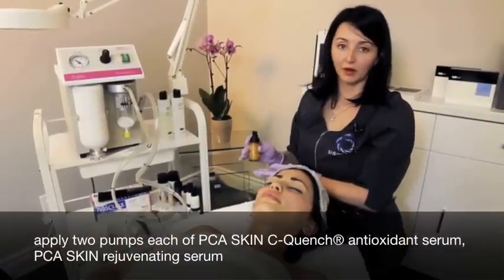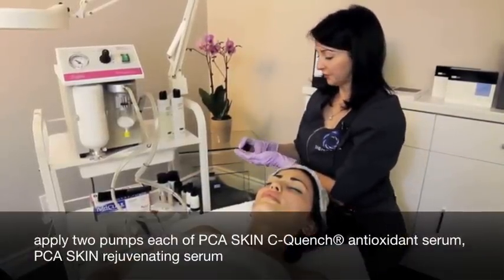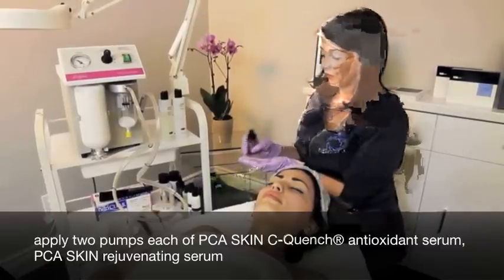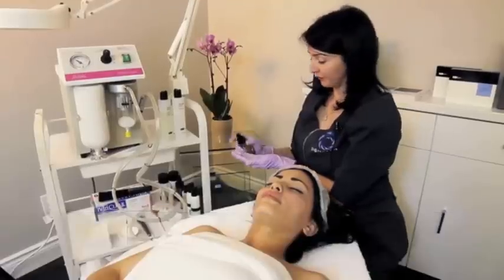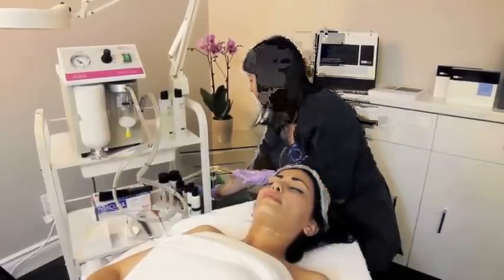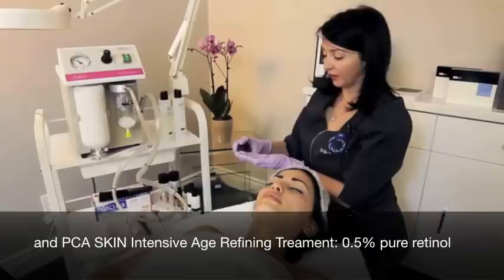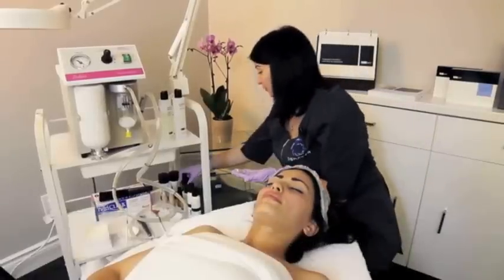I'm then going to apply a blend of the Sea Quench, the Rejuvenating Serum, and the Intensive Age Refining Pure Retinol.